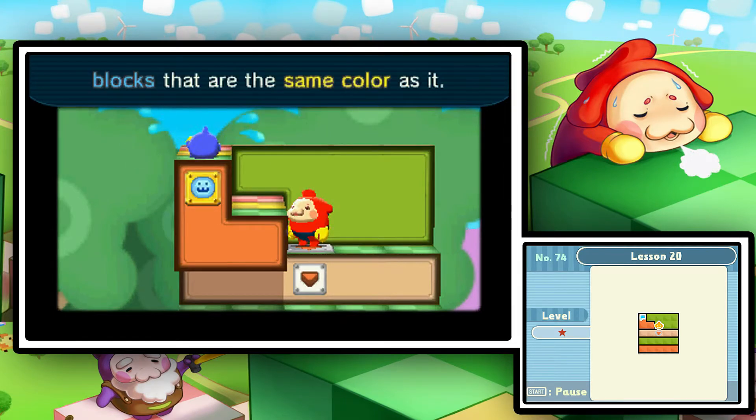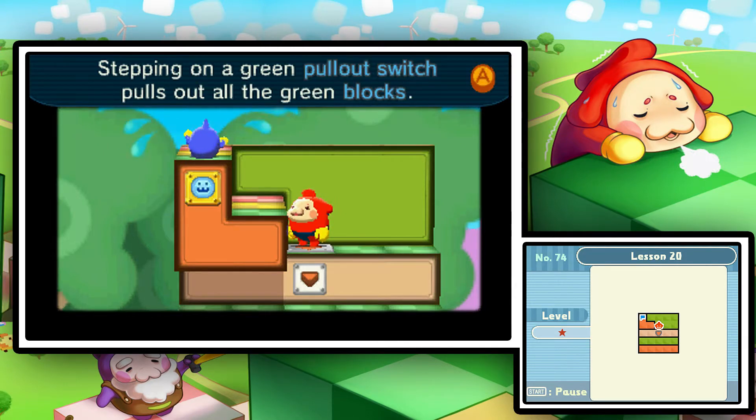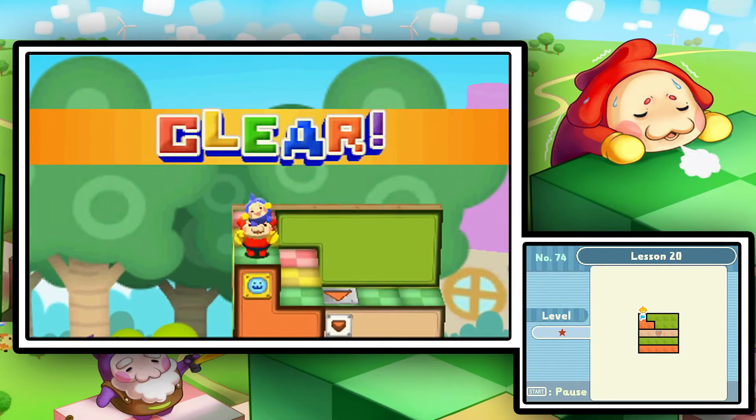It only pulls out blocks of the same color — yes, we get it. The orange foliage will pull out the orange blocks. Okay, you don't have to give me a mega many-us, but I guess if you want to. Hopefully he'll shut up for now. We're good to go.